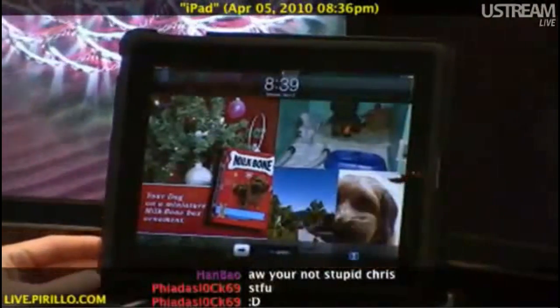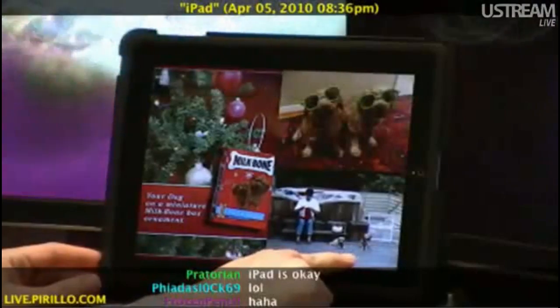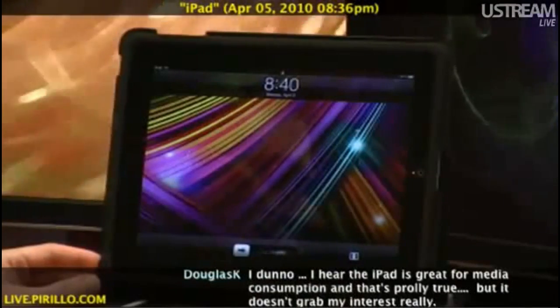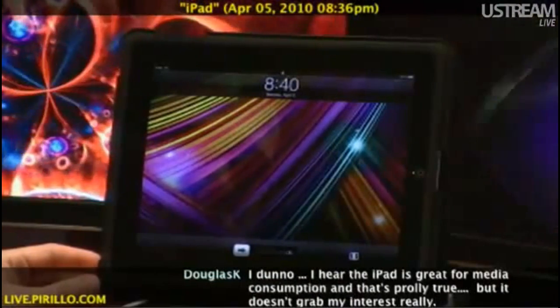If I press the home button, you'll see that I have the slide to unlock feature, or this little button over there. It disappeared because I didn't actually tap it. If I do tap it, then it falls back onto the plain old lock screen wallpaper.